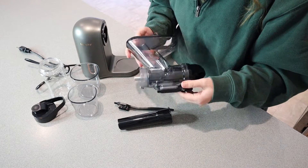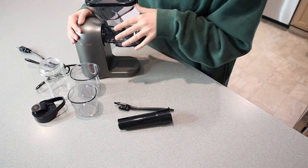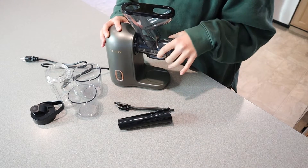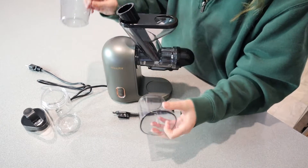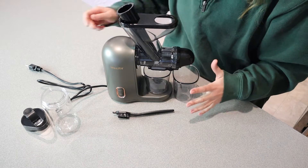I just want to show you some of the different pieces here. This connects right here and it does click into place, which is a nice safety feature, especially if you have kids around — you can't just pull this and have it come apart. Basically everything that this comes with is the actual juicer itself. It comes with both the juice container right here as well as the pulp collector.